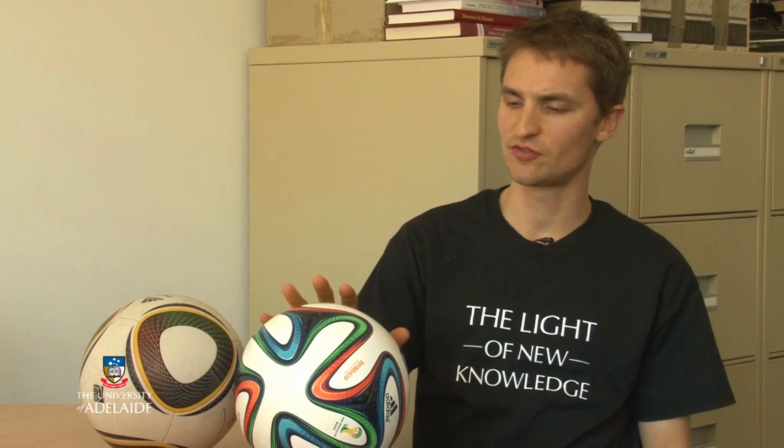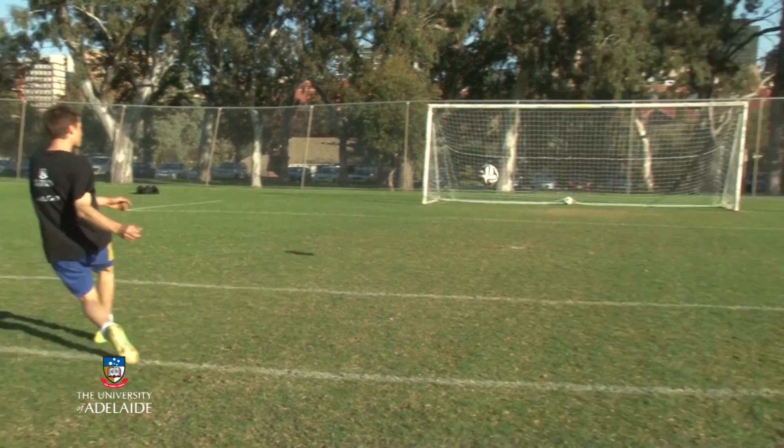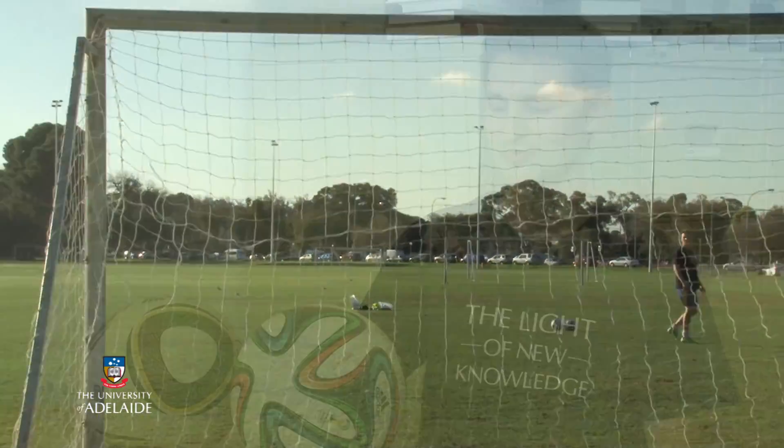The Brazooka has both longer seams and deeper seams than the previous World Cup ball, the Jabulani, and this means that the ball is rougher. The rough surface means it's going to be very similar to the type of balls that the players are used to — the 32-panel balls they play with in their league. This means we're going to get a more predictable ball, and it's going to behave less like a beach ball,